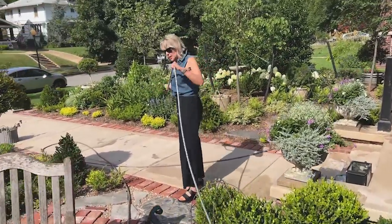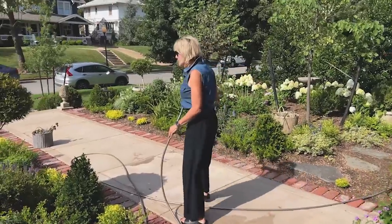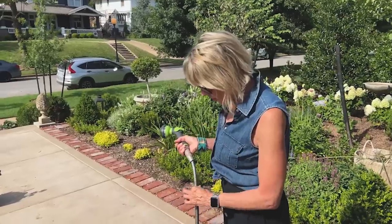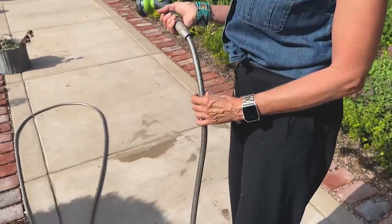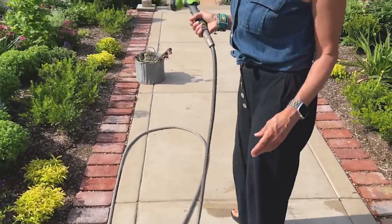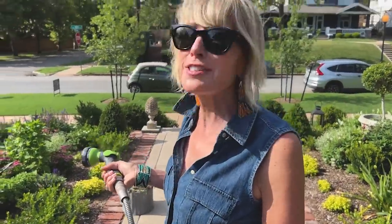The other thing I like about this hose is it doesn't seem to catch on things as much, because of its slickness and narrower profile. And by the way, this is not a sponsored post — I just love this hose.